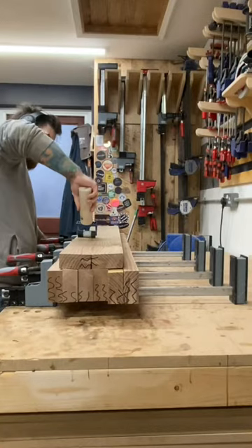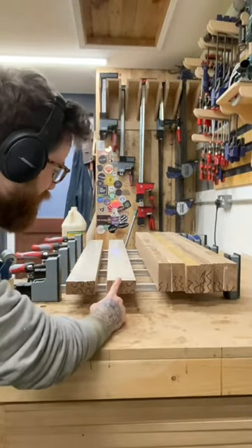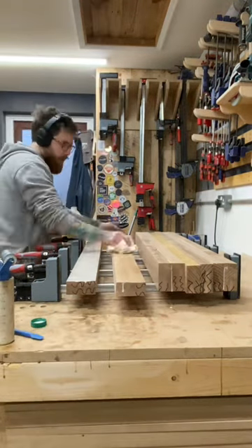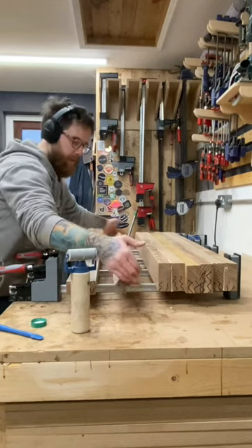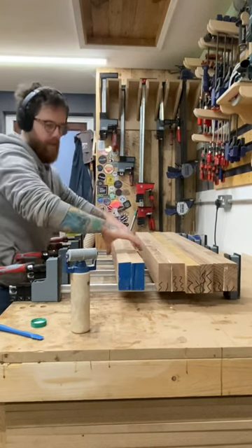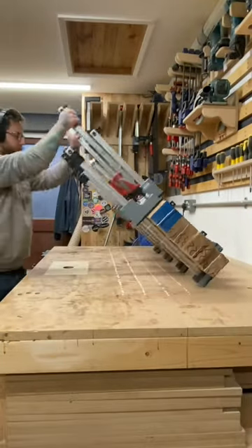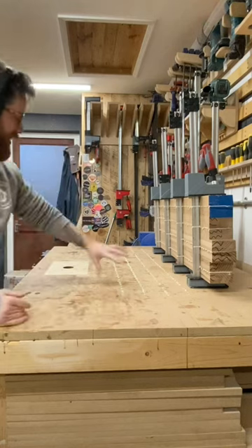Damn it, I've just glued the wrong side — I'm going to have to wipe this up quickly. And what I'm going to do is spin this around so this part, even though it's not really got any glue in it, definitely doesn't get stuck to the other piece of wood with this bit. Alright, let's clamp this up. Done. Now I've got to clean this up.